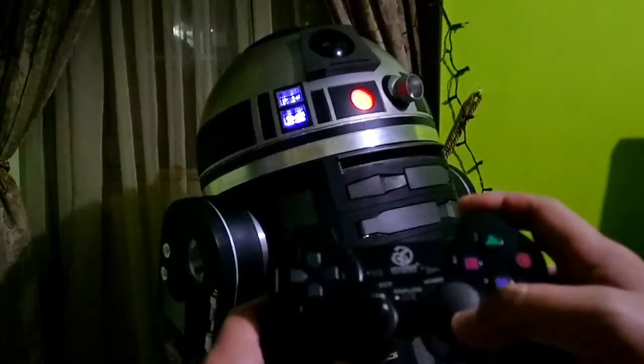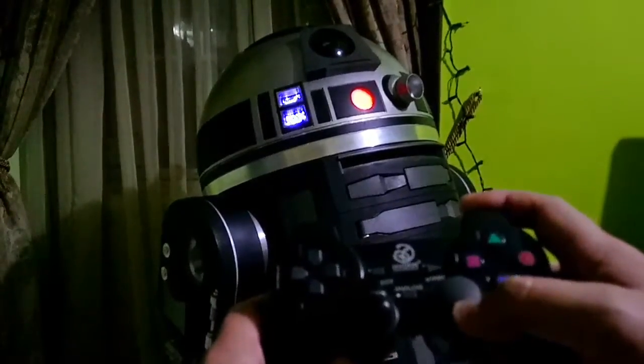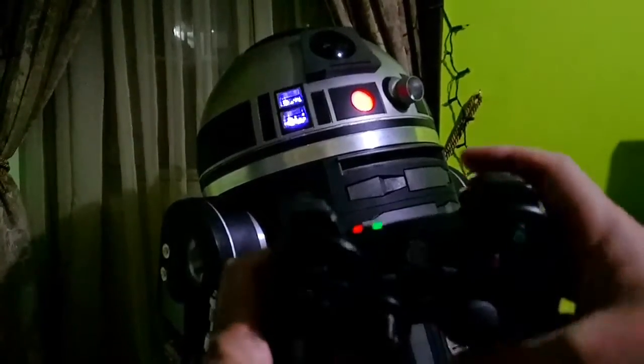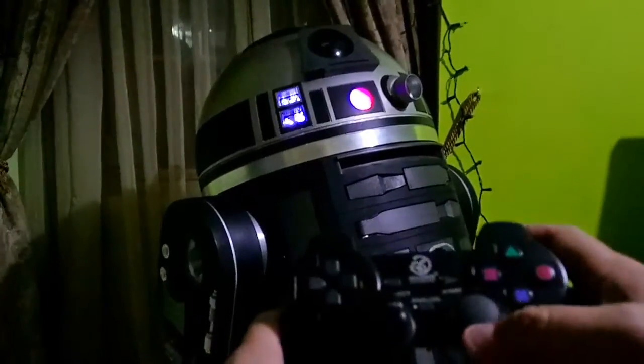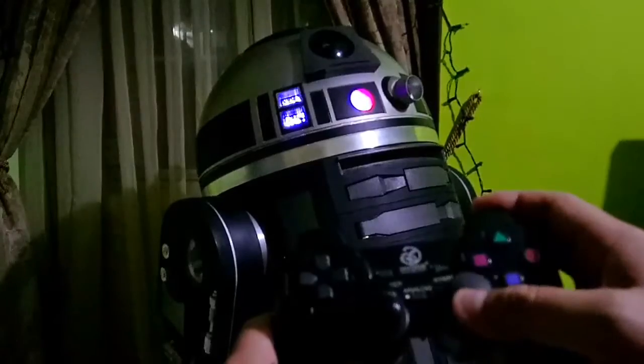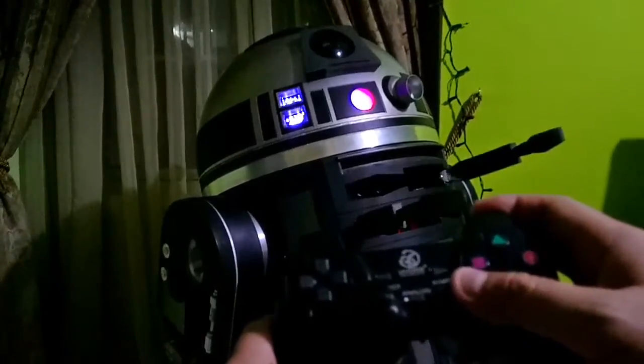You move the stick up — you can control it like an analog trigger. Then you use R2 for the bottom utility arm. If you want to do both, click both buttons and push the stick.